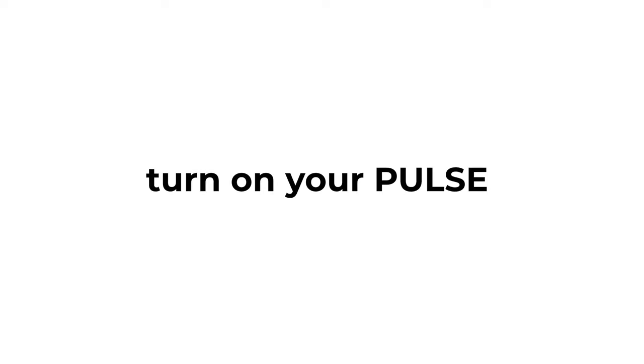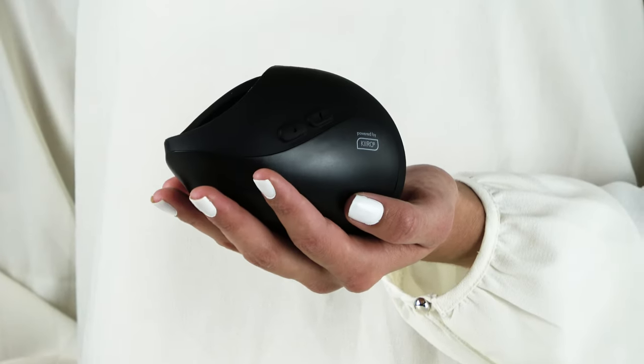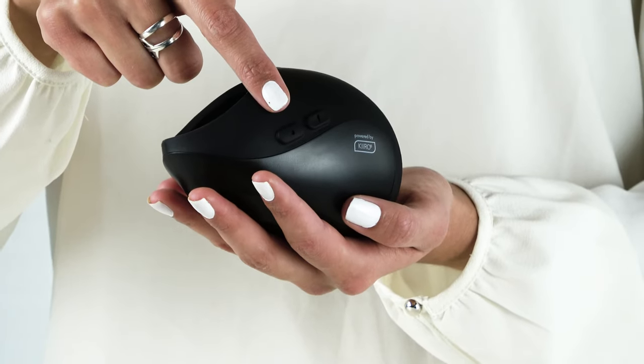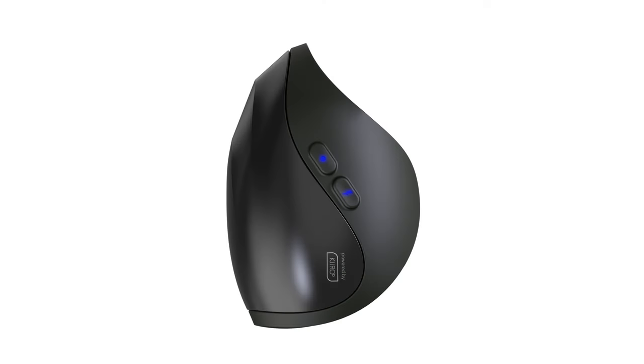First, turn your Pulse Solo Interactive on by holding the power button for approximately 2 seconds. The toy will vibrate once, and the LED lights on the buttons will blink blue. This means that it is in interactive mode.